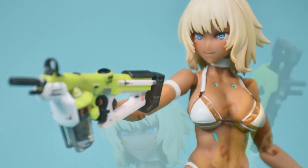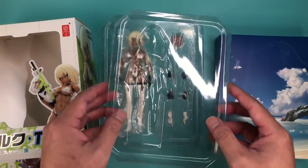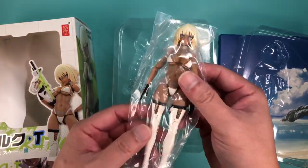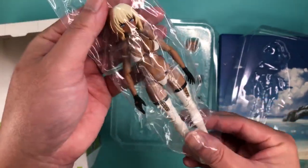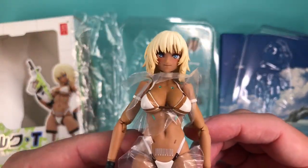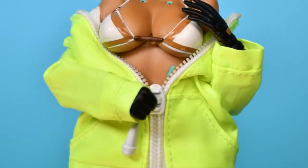So that about wraps up another review. If you're interested in this figure, you can check the link in the description below. Thank you for watching — please like and subscribe, it really helps me, and it'd be great if I can do more reviews more often. Thank you to all of you who have already subscribed. Let me know if this model kit action figure hybrid set works for you in the comments below, and I'll see you in the next review.